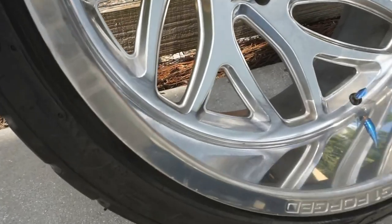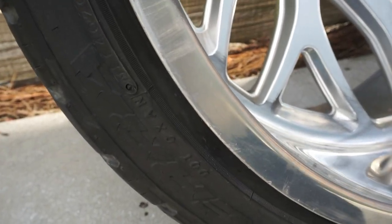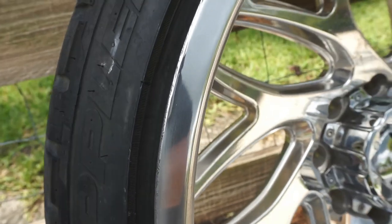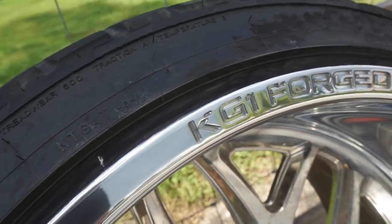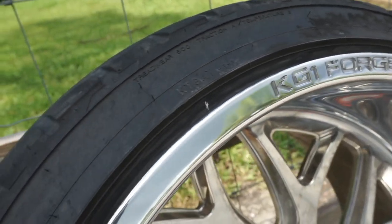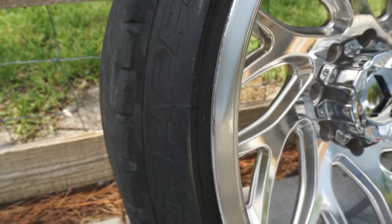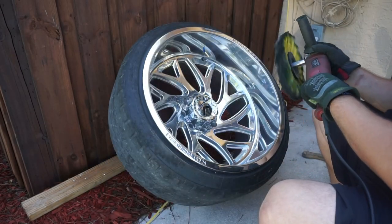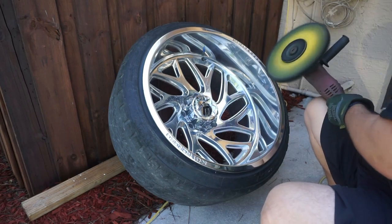What I did was leave the spot right here that we had sanded so you can see the before and after from just the orange wheel. All that area where we sanded — right around where it says KG1 Forged — is all smoothed out and polished, with all the curb rash gone.